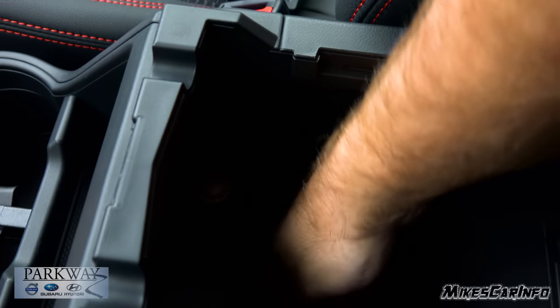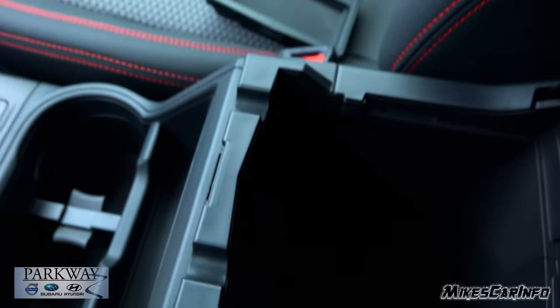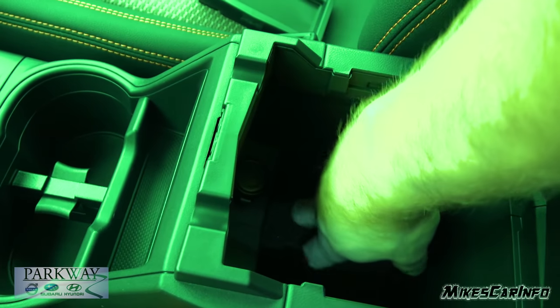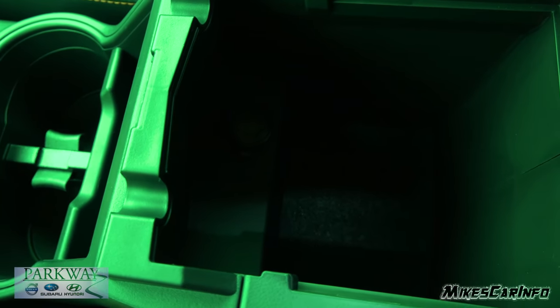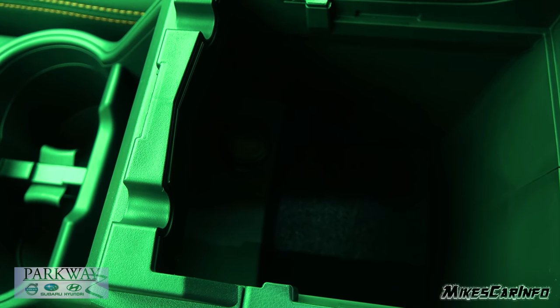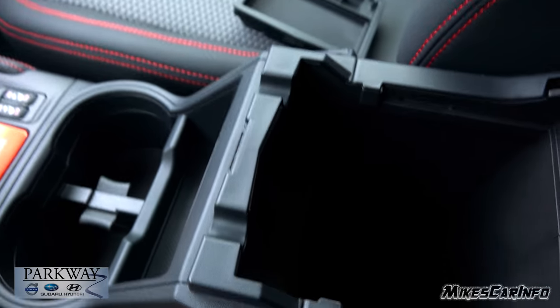The center console compartment is dark inside, hard to see in there. It does have a 12-volt power supply and a felt liner on the bottom. They probably should have used a lighter colored liner, like a beige or white, so that way it reflects some light in there so you can find things.